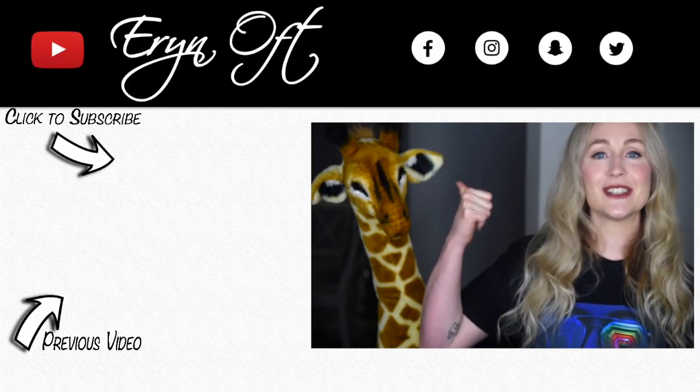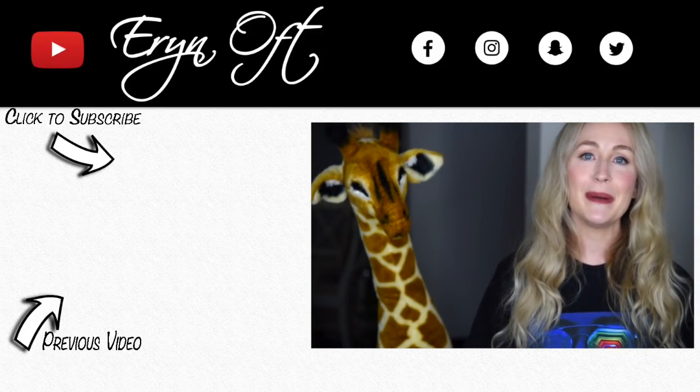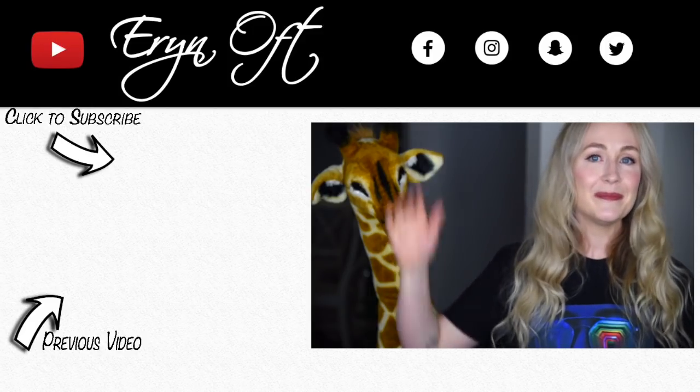Okay guys, I hope you enjoyed this sneak peek into what I used in order to make Erin Offt Out of the Box. If you enjoyed this video be sure to give it a thumbs up, and if you don't want to miss a future video be sure to click that subscribe button. I will see you guys next time — bye!